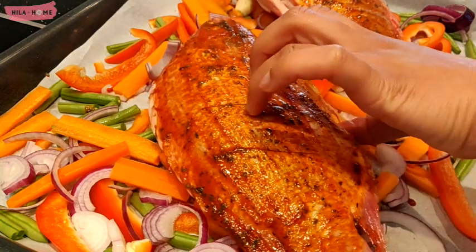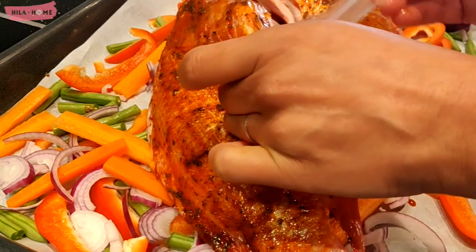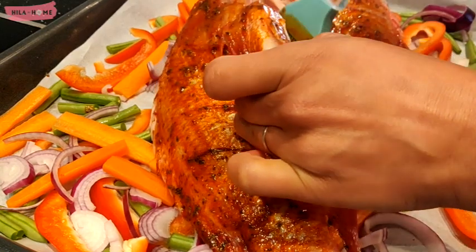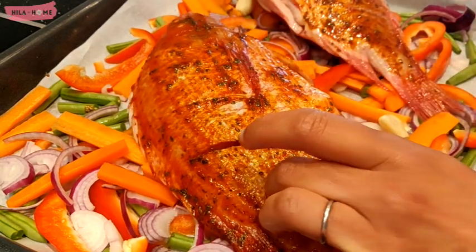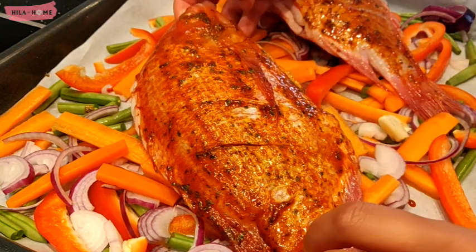What I also like to do is make sure that I get the marinade into the belly of the fish as well, and that will just make sure that the flavor is all encompassing.